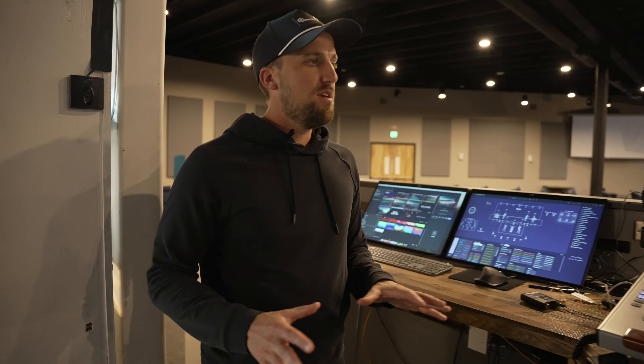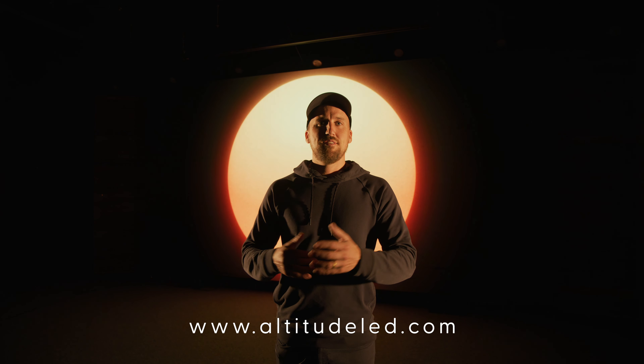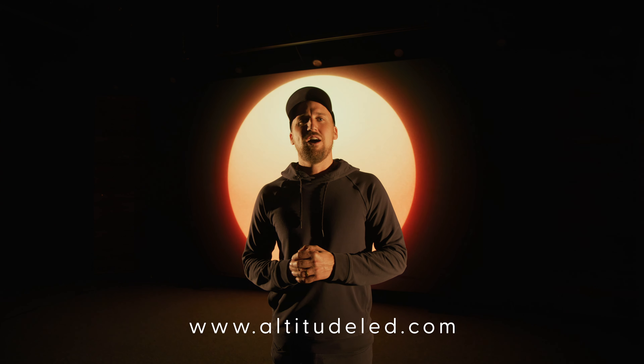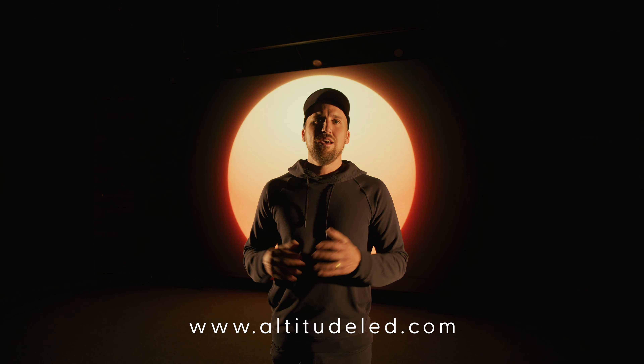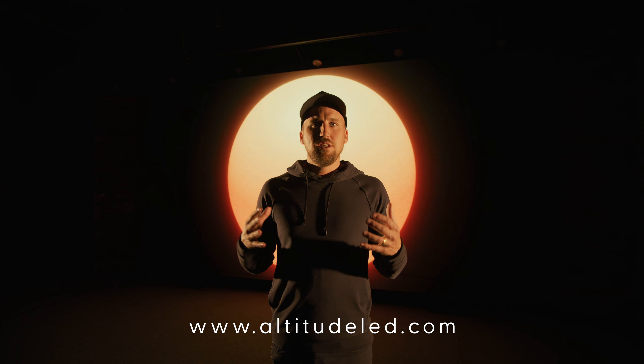That's our video system setup here at South Fellowship Church with our Altitude LED system. Now that you can see what it looks like to have a ground support system and what that could look like for your church, don't hesitate to reach out to our team at altitudeled.com to get started on your project today. If you don't want to miss out on any of our LED and visual content on the YouTube channel, don't forget to subscribe and we'll see you next time.